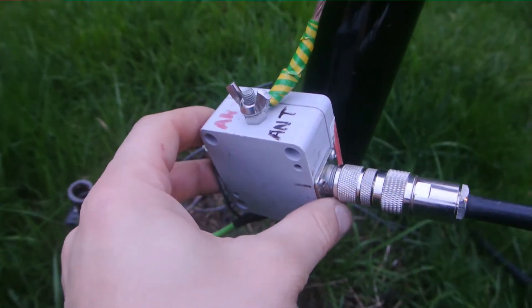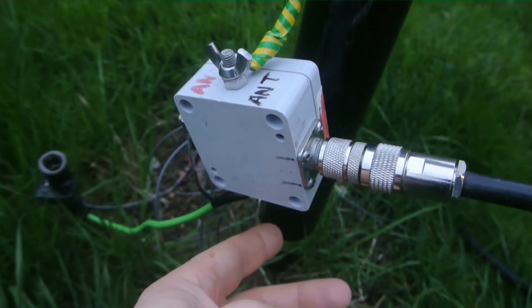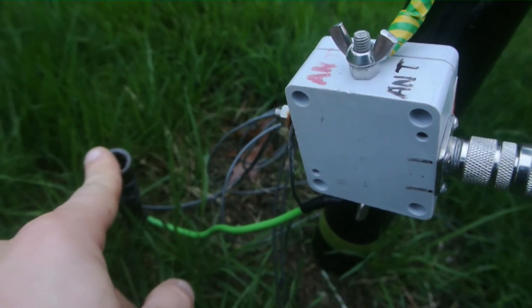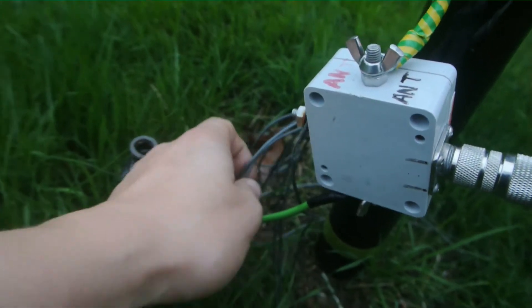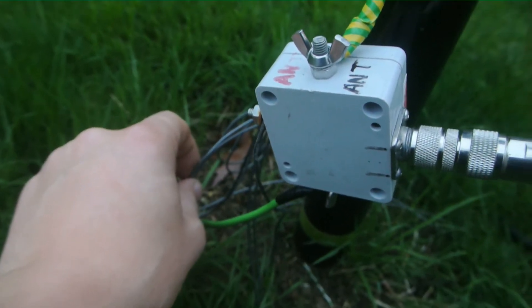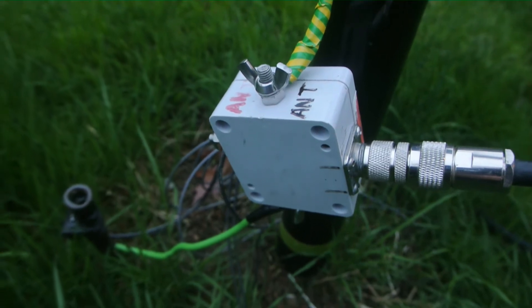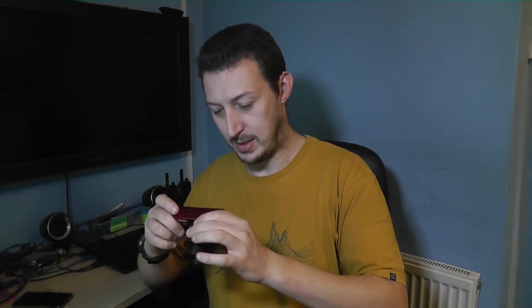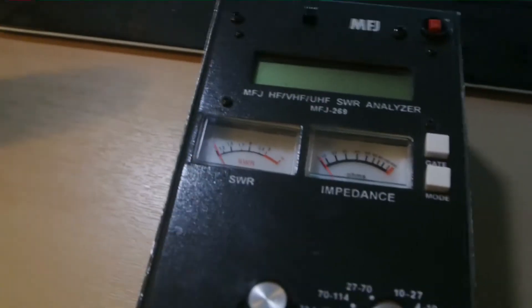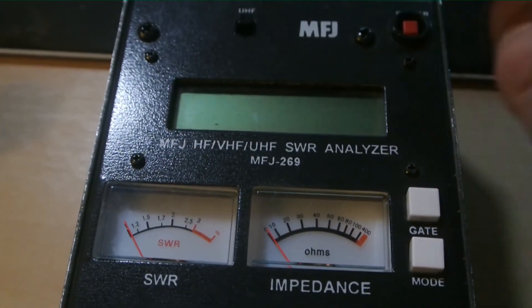Quarter-wave vertical down at the base here - I've taken out the Cross-Country low-pass filter balun and replaced it with a normal 1:1 balun. I've got my ground wire there to my ground rod and counterpoise wires out the back for my loop on the ground. Let's go and stick this on the meter upstairs and see if we can get it to tune right - attempt two.